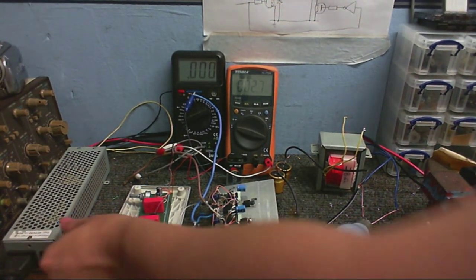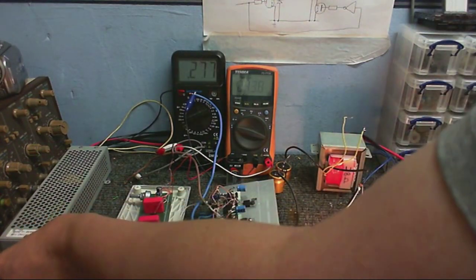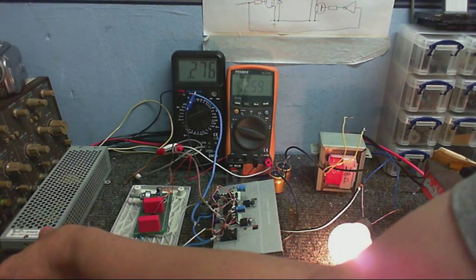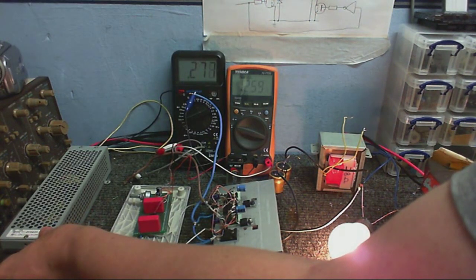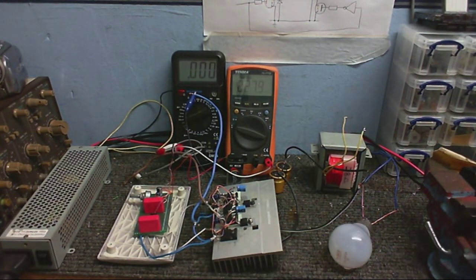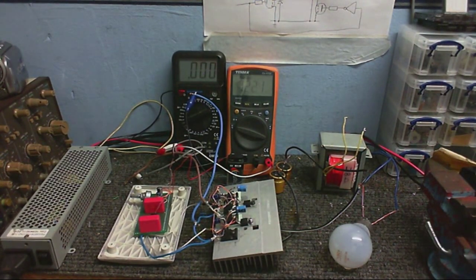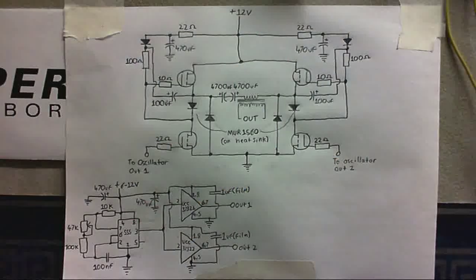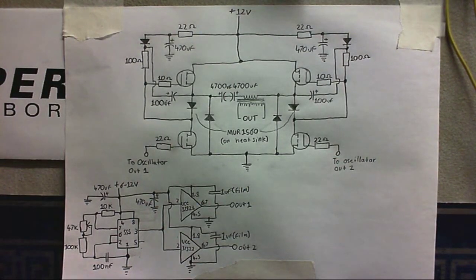Let's see if we can light a light bulb. Much better - we're drawing about 276 milliamps and that's holding the voltage nice and good. I'll turn it off before the bulb burns a hole in my bench. I would say that's a successful experiment. So if you want to make your own homemade inverter, this is one way you can do it. What kind of psycho would I be if I didn't give you a schematic diagram? Here it is for your viewing pleasure.